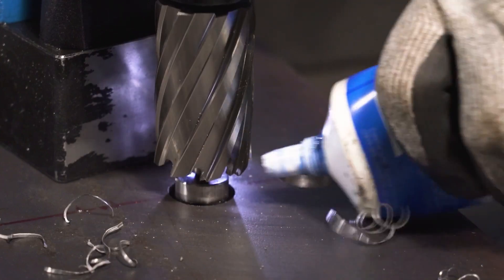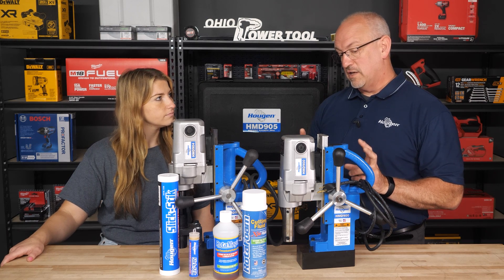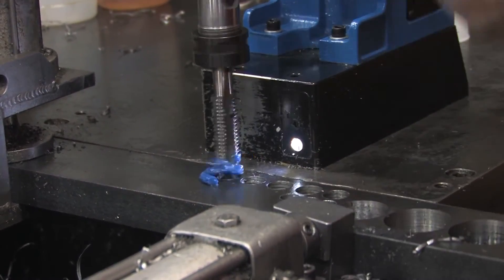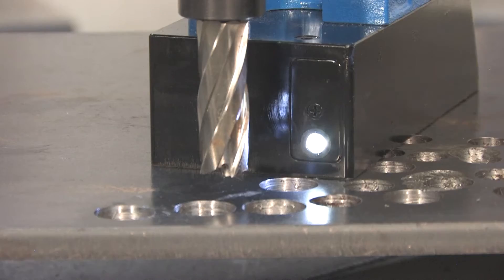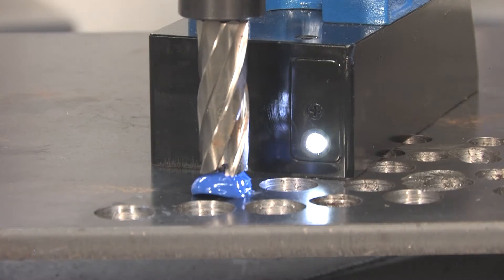The next step is the gel. That is actually food grade — so you could actually eat it. However, it is this nice bright blue. I wouldn't recommend it, but it does give you the ability to see that you've got good coverage on your cutter.